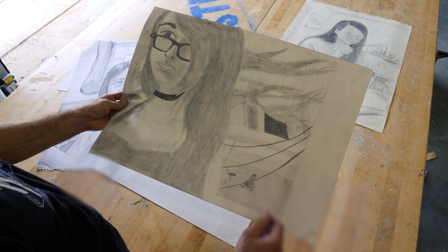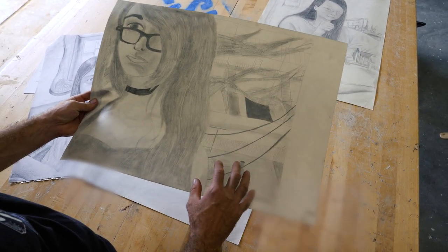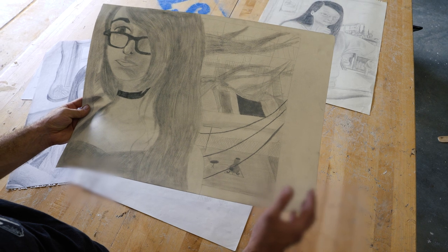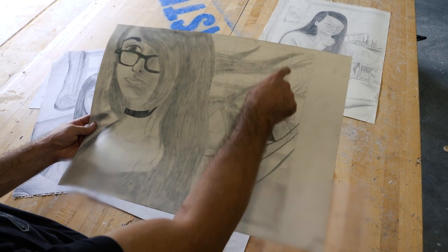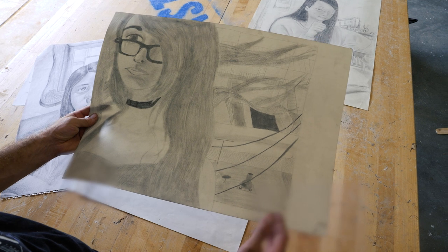Some nice things about this drawing: the person put the portrait kind of off to the side, so there's a little more room for the environment. We wish the environment was a little more developed. There are some perspective challenges in here, but that's okay — you don't know a lot of perspective yet, that's not a big deal. The point is this person put the effort in to get all kinds of details in the environment. Half the drawing is the environment — that's fantastic.